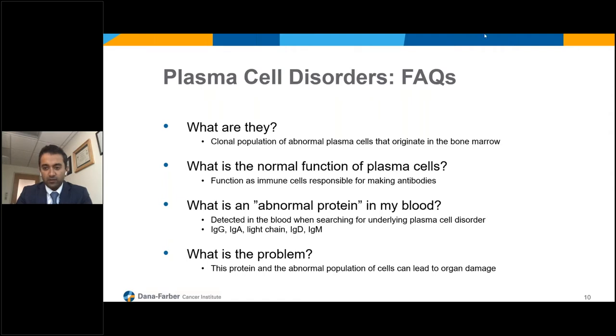The question then is: what is the problem? If you have this population of abnormal cells, what can go wrong? In multiple myeloma, which is on the other end of the spectrum, the levels of these proteins rise quite a bit in the blood and the population grows quite a bit in the bone marrow, and this leads to several complications.